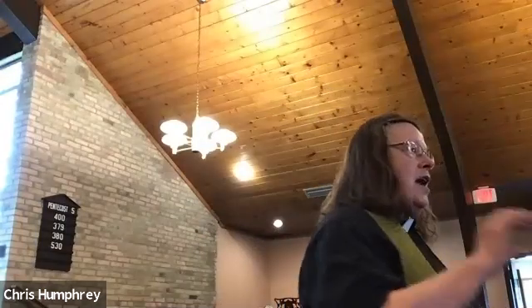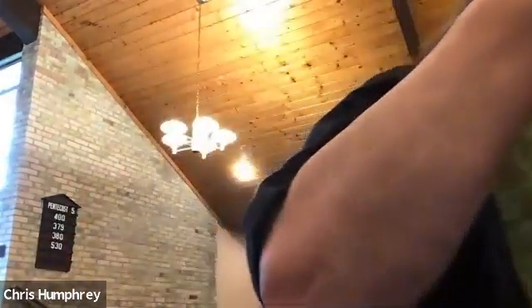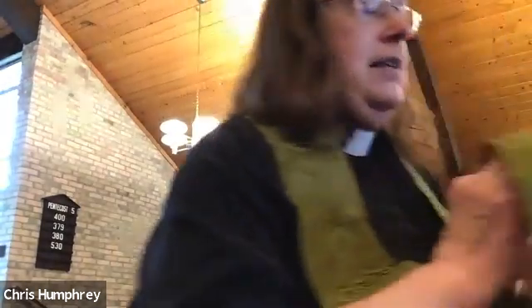My mother was not a seamstress. We had a sewing machine — I still own it, it is still broken, just like I remember from my early childhood. I have never seen it used. My mother did sometimes darn socks, but they weren't very comfortable to wear after she was done darning.